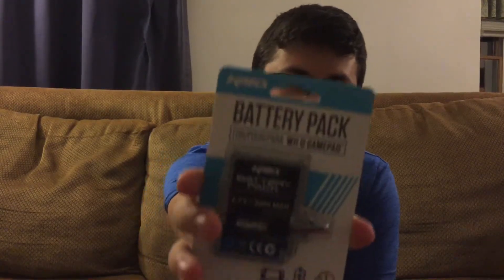Alright, thanks guys for watching. That was just a quick video on how to repair your old Wii U gamepad battery pack. They're from KMD — if you want to use them, I think they work really well. If they don't, I'll put that in the description. Thanks for watching — comment, like, and subscribe and smash that like button!